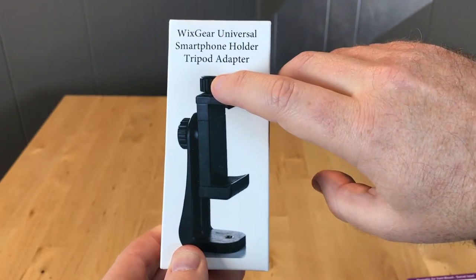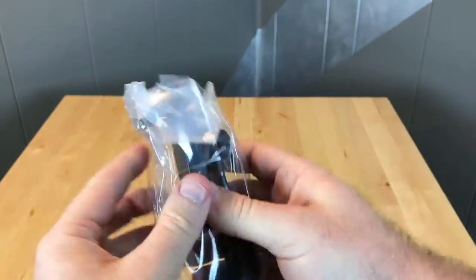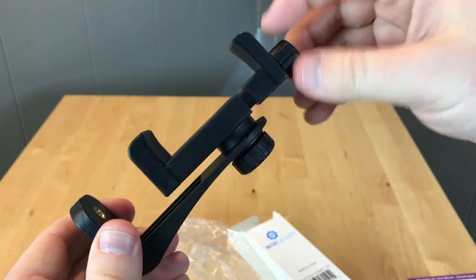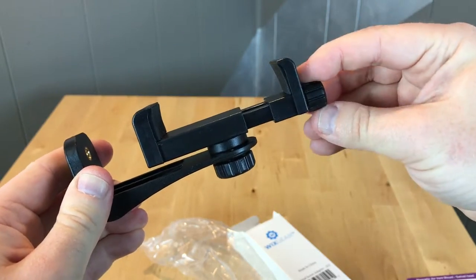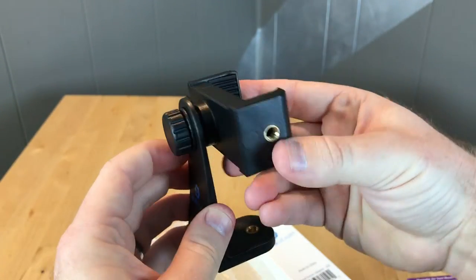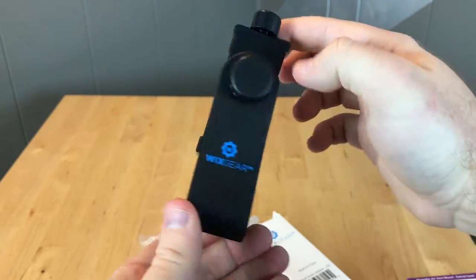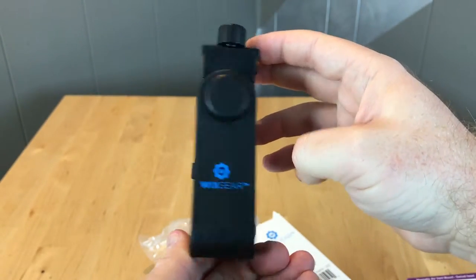So let's open the box and take a look at what's inside. You can see here is the cell phone mount. You have the knob here which will allow you to fit a variety of phone sizes. You also can rotate — you can shoot in landscape or portrait. Very solid thick plastic, feels very durable, and that is the universal tripod mount from WizGear.